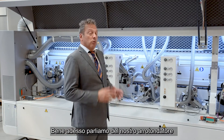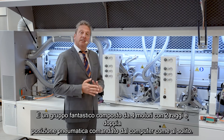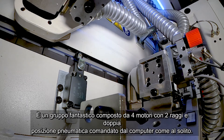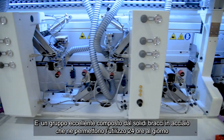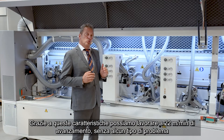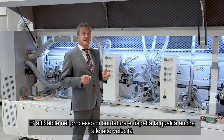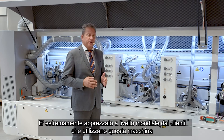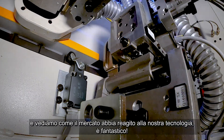Now we speak about our corner rounders — a fantastic device with four motors. It has a double radius and double pneumatic position, moved by computer as usual. It is a fantastic group, full of steel everywhere, and it could work even 24 hours a day without trouble. Thanks to those arms, we can work at 22 meters per minute speed without any trouble at all. It is reliable during the banding process and respects quality even at high speed. It is extremely appreciated by customers worldwide.